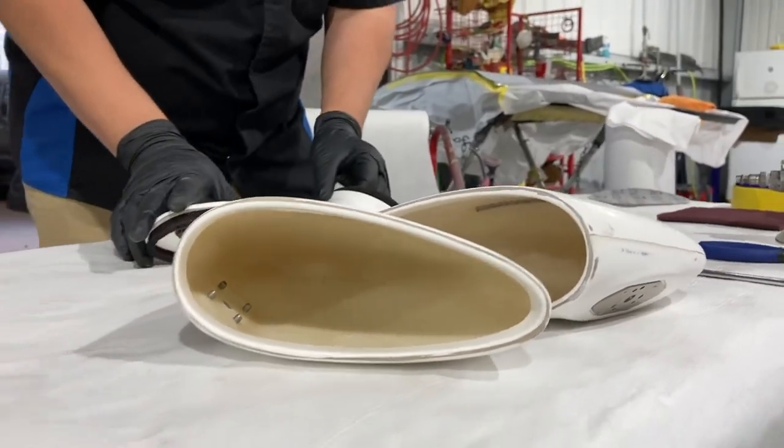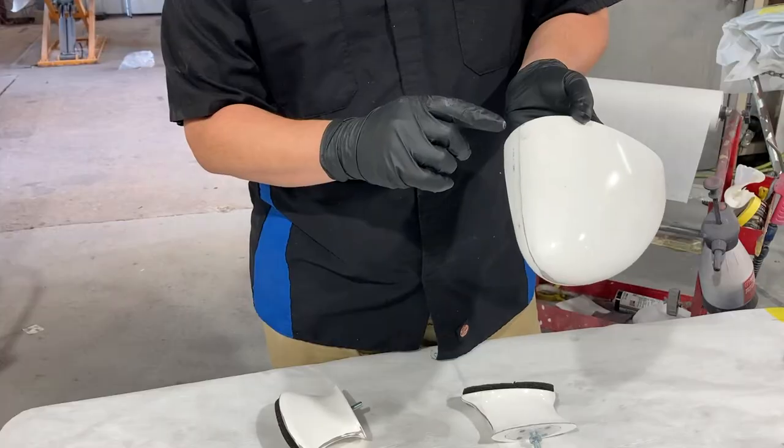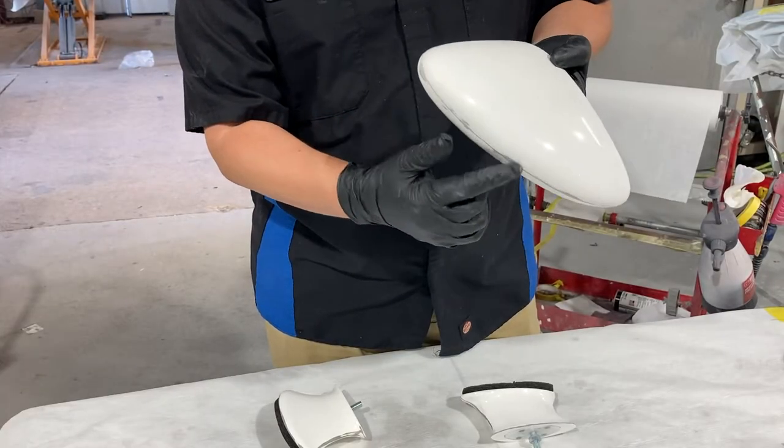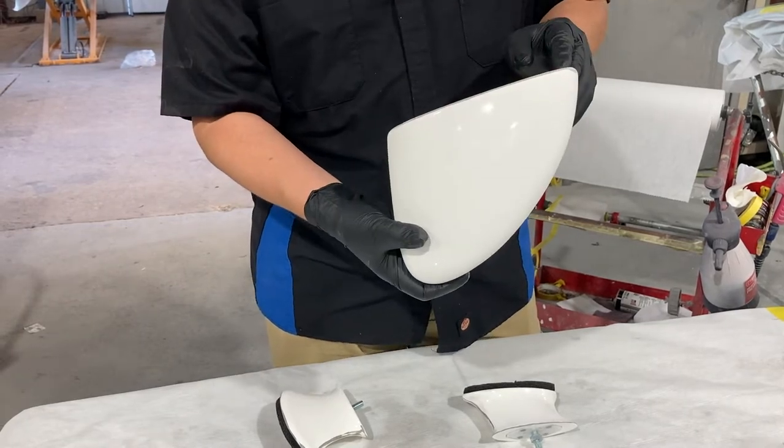Okay, here we go. The goal today is to knock these down, sand it real nice and smooth, and get it ready for primer.